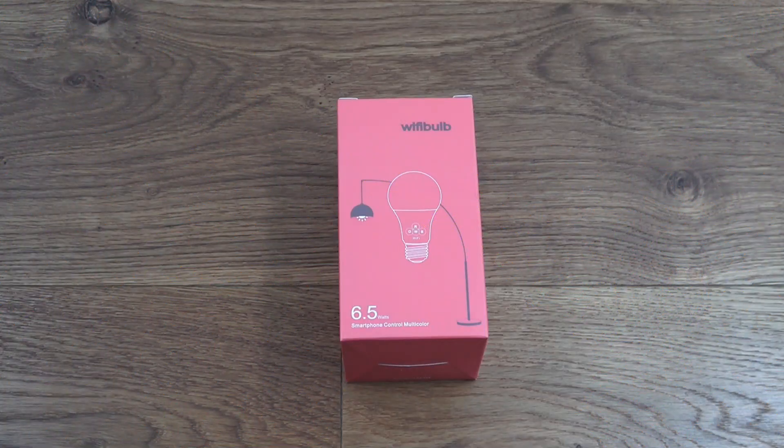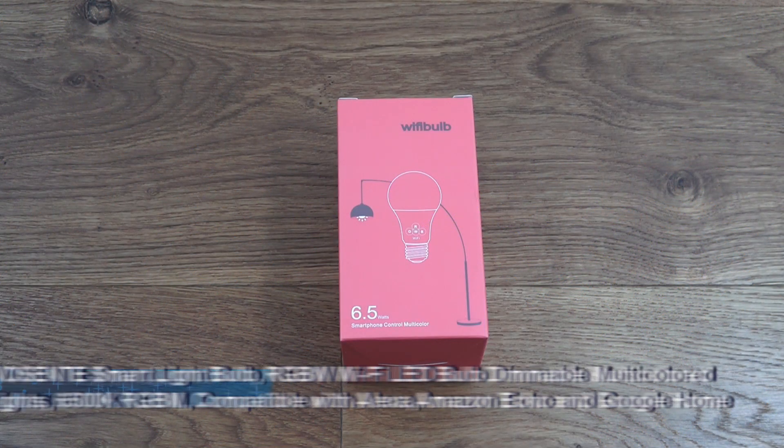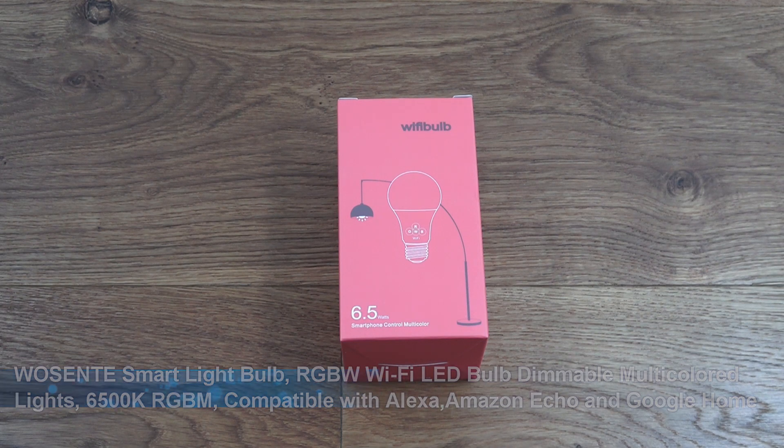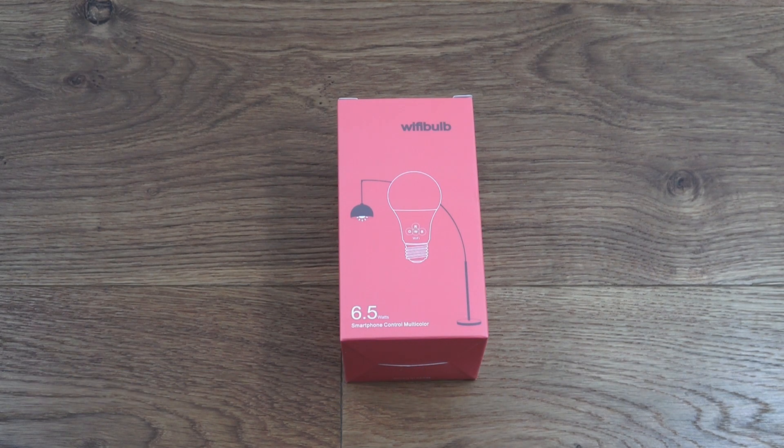Hi there, today we're unboxing a Wi-Fi light bulb. This particular one has an interesting option from the others I've reviewed in the past — it actually has a music mode that allows you to sync it with music. Details are in the description below for anyone thinking of purchasing, so let's take a quick look around the packaging.